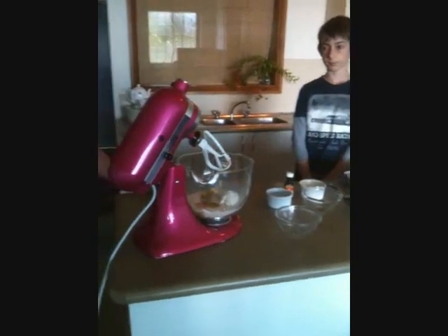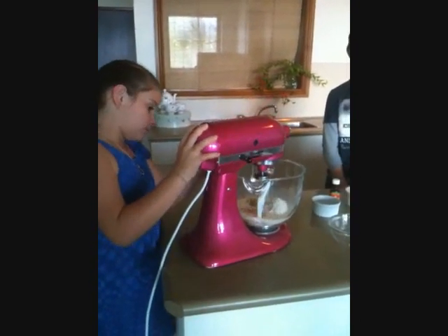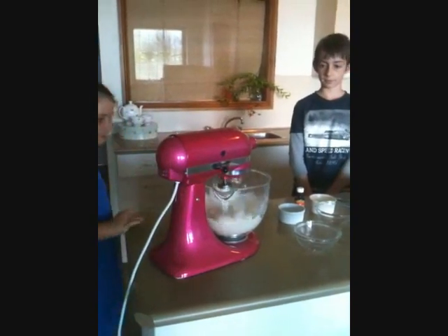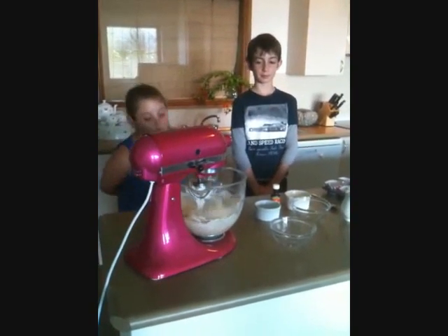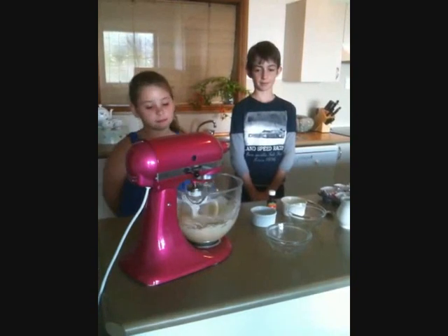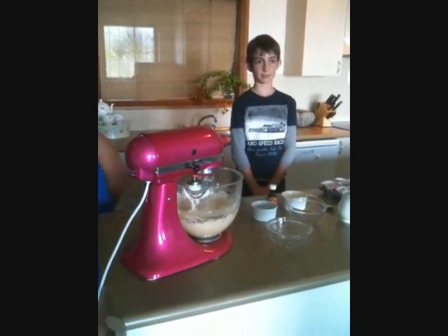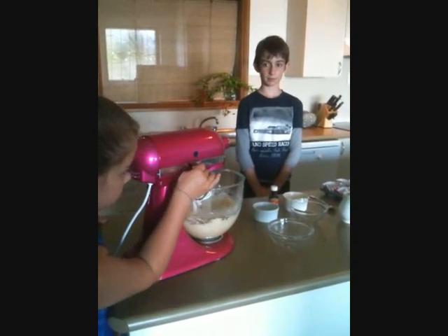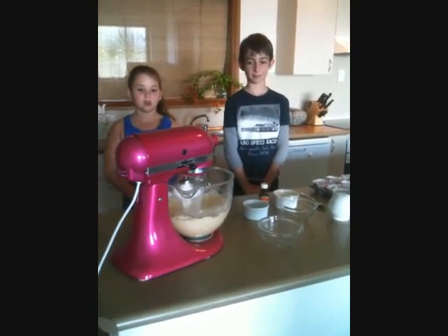Then we stir it all together using this lovely KitchenAid. You beat it until it goes nice and through and all the ingredients are combined. You have all the numbers here so you can calculate exactly what speed you will want.